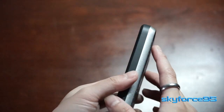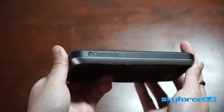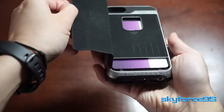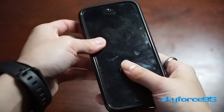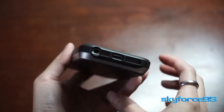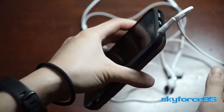Let's talk about the design and the build. The things I really look for typically in a case is if it has good enough protection, if the ports are easily accessible, and all that. I'll just give you a quick tour around the sides. All the cutouts are nice and precise — speaker grills, headphone jack, and the lightning connection is all very easy to plug in and plug out.